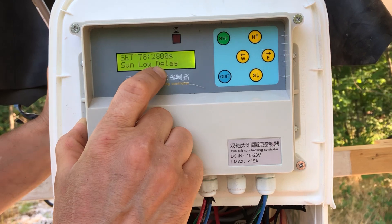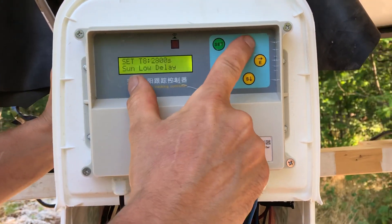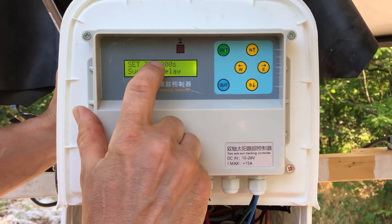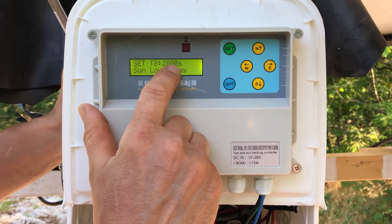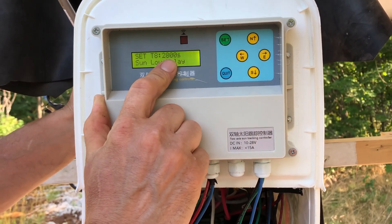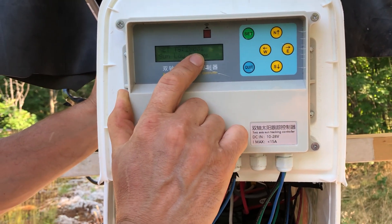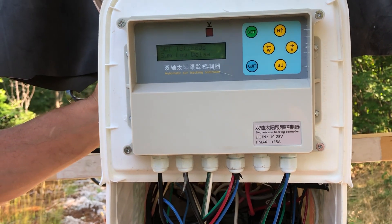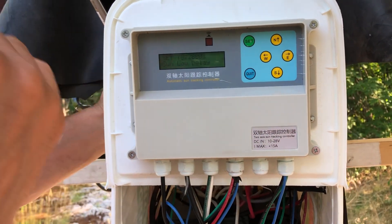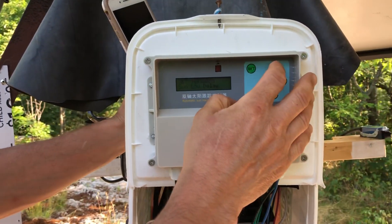The next setting is Sun low delay. When the Sun is low — either at the end of the day or on a very cloudy day — the panel starts counting down. In my case I set it to 2800 seconds; it came with 1800 seconds. Within this time, if the Sun doesn't come up, the panel levels to the position I want. But if the Sun does come up, it starts tracking again and resets the same countdown.